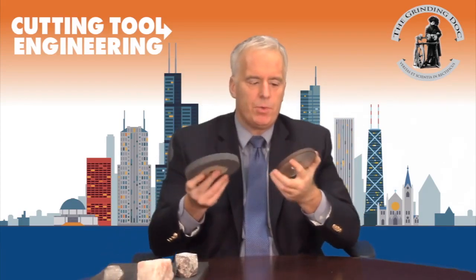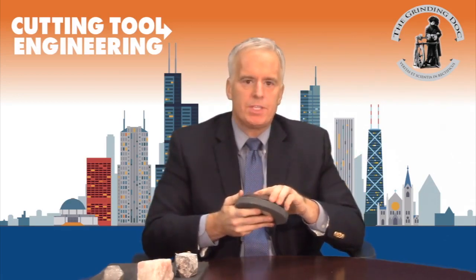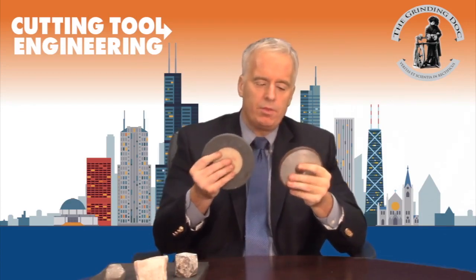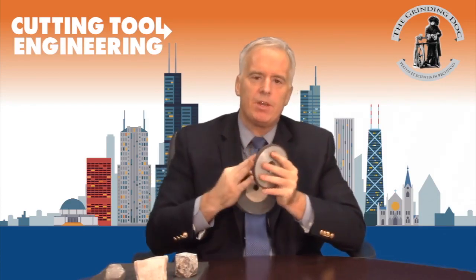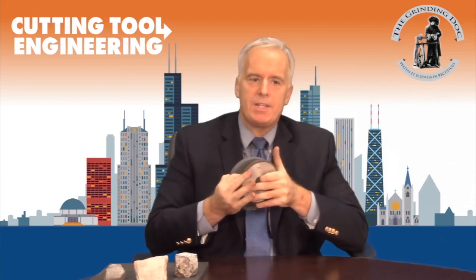How deep do we want to go per infeed pass? In general, you want a reasonable depth of about one thou — 25 microns — per pass. That is a good starting point. As you get closer to the end of the truing operation, you still have that taper to remove. So you'll take that 25 microns and cut it down to half a thou, then smaller still, to progressively remove the taper.